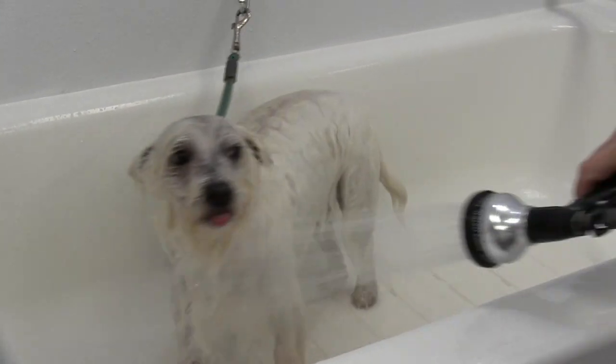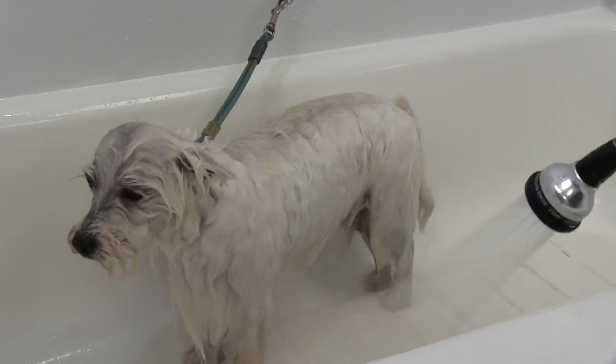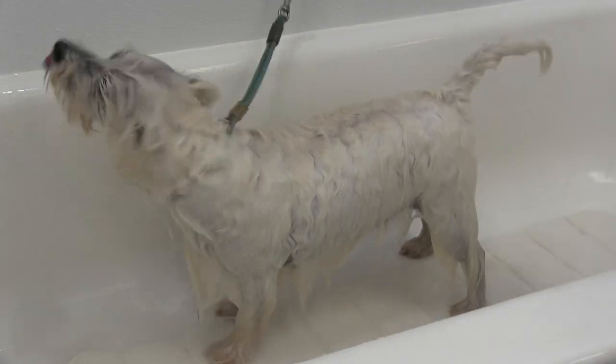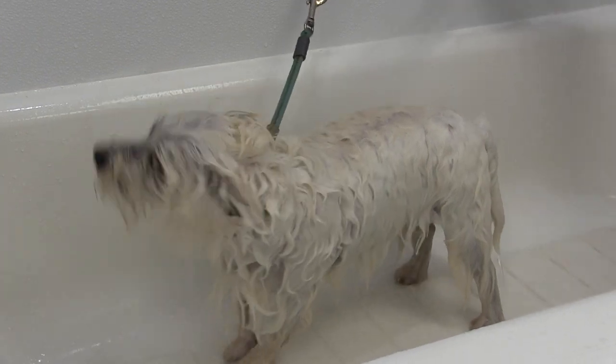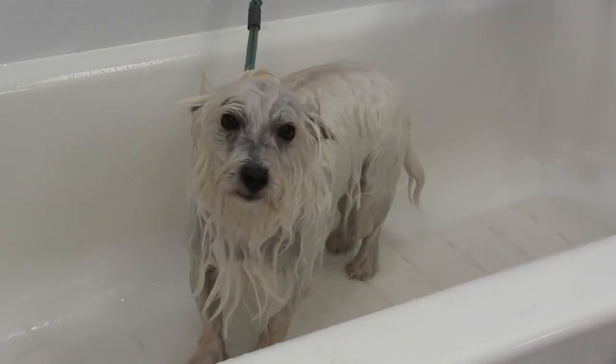She kind of tires out every once in a while but then just gets a whole new go at it. She's just figuring: 'I'm going to shake it off, and then as soon as he comes at me again I'm going to bite the hell out of that nozzle.'